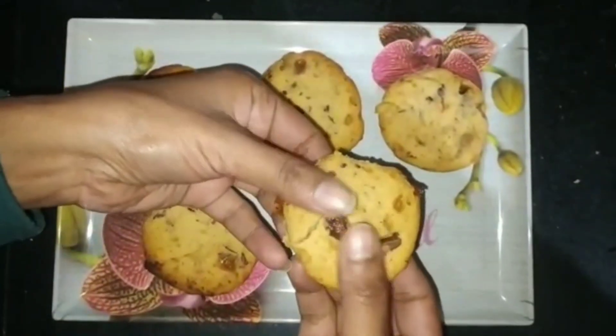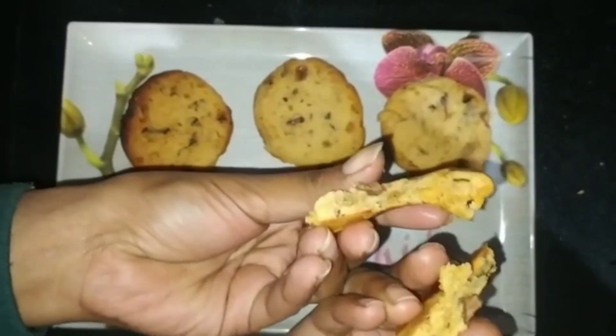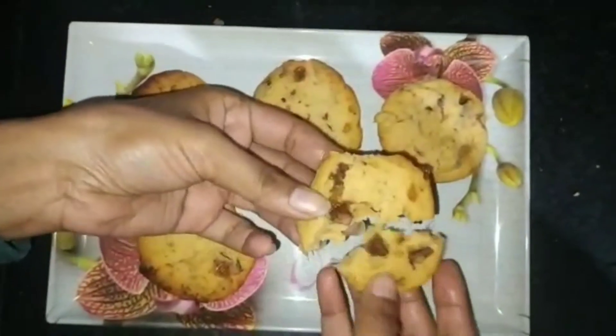The cookies are ready — it should be just like this, soft and moist, and crunchy from the back. Great!